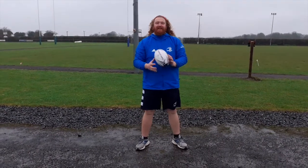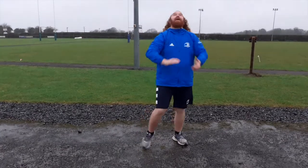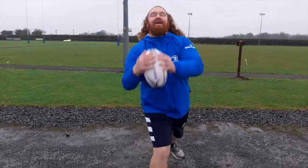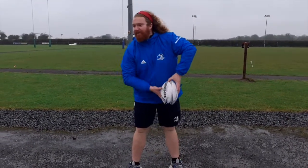Thanks, Paul. Paddy here, CCRO in Port Arrington. What we're going to do: throw the ball in the air, clap front and back, and then catch. Okay, again. Front and back and caught. If I can do it, anyone can. All right, Bernard, over to you. Cheers, Paddy.